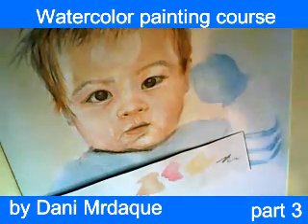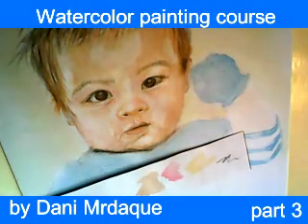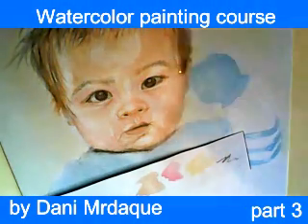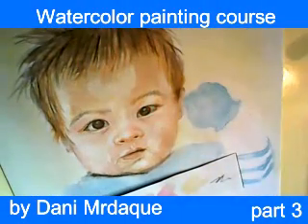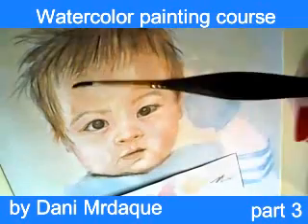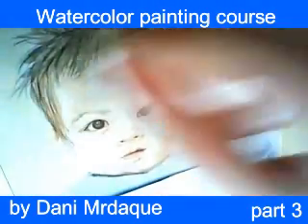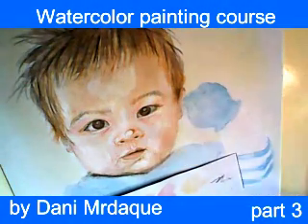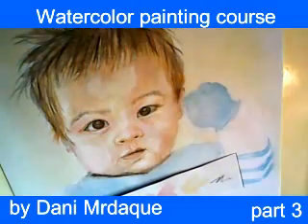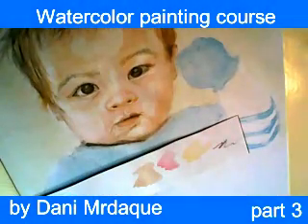As I said before, regarding face painting, you should always keep in mind that baby's skin tone must be gentle and nice — we want the skin to look like that. I am still using the lifting technique, and with just a little bit of clean water I lifted color from the top of baby's nose. It really looks amazing — the effect is wonderful.